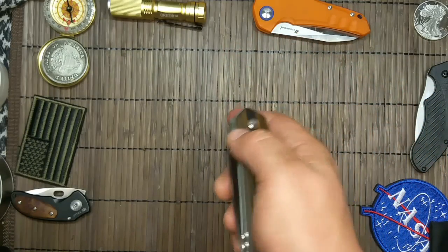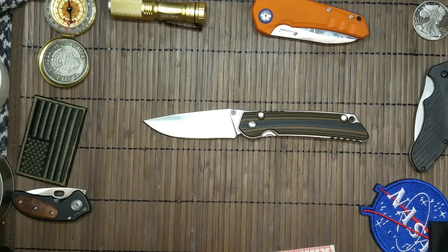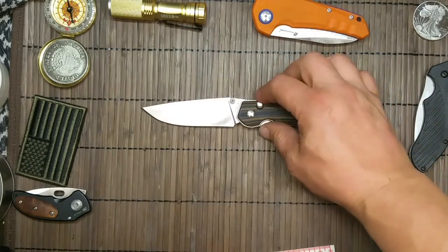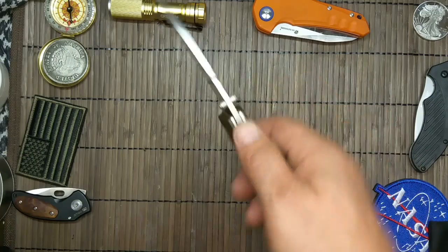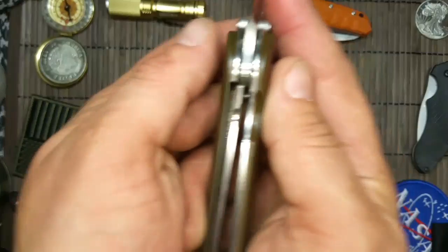Kostet 12,12 Euro. Echt, ohne Quatsch. Jawohl, ohne Quatsch. 168 Gramm — D2-Stahl, G10. Eingestellt, die Sau. Richtig gut, nämlich.